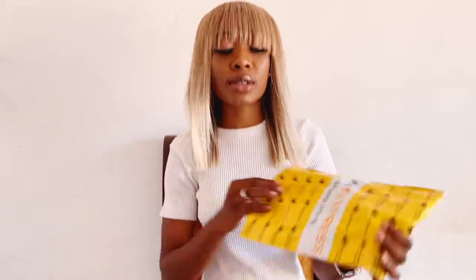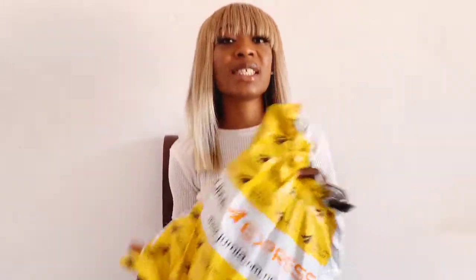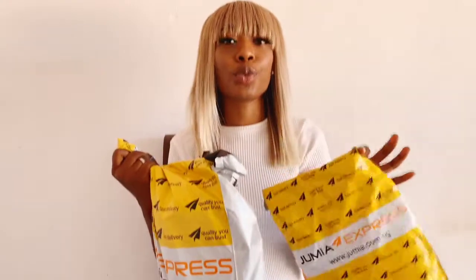I got that from Jiji — only one came, I'm still expecting the other one. I also got a ring light and it came; the delivery was really fast. I have already opened it up because it's been a while since I got them, but I'm going to show you guys how it looks and give you my review. All the descriptions and everything you need to know will be in the description box below, so without any further delay let's get right into the video.